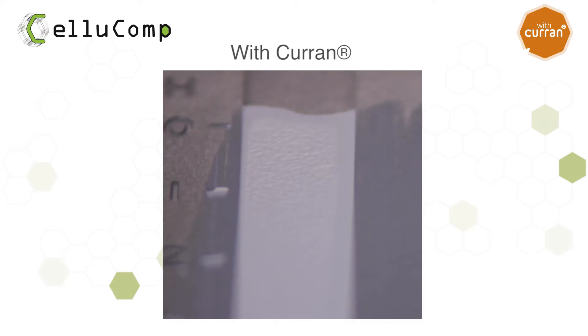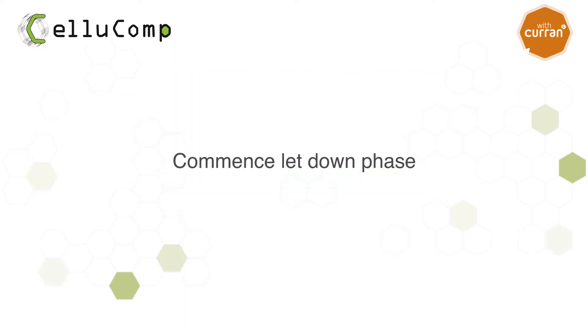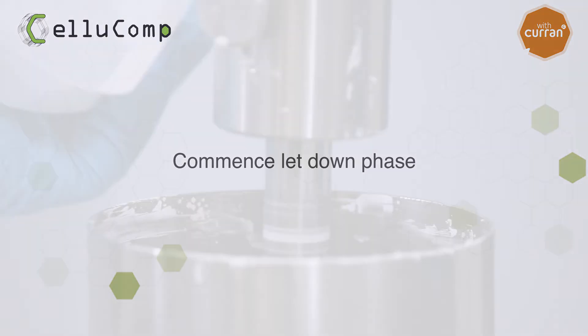As an example, here is a grind block sample with Curran. Once fully dispersed, the letdown can commence as normal.